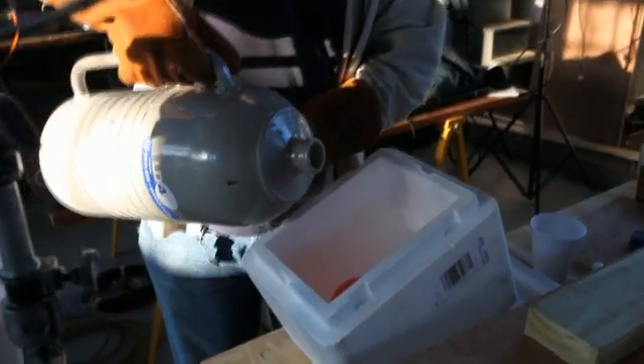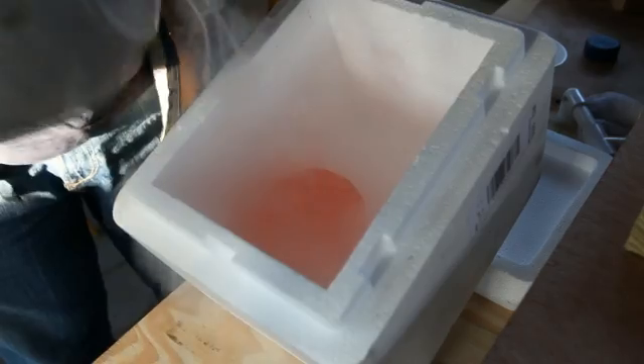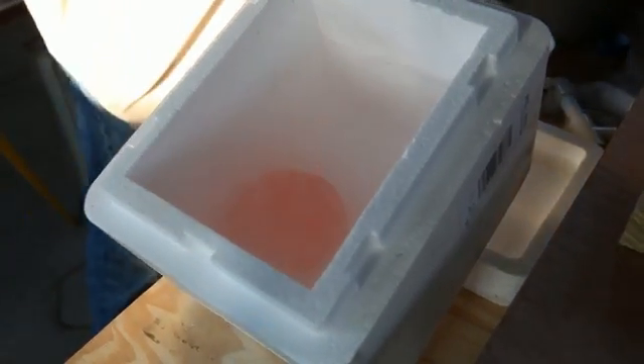Archie, come on in and take a look at the balloon. Here we go. And we shake it up a little bit. Watch the balloon shrink down.